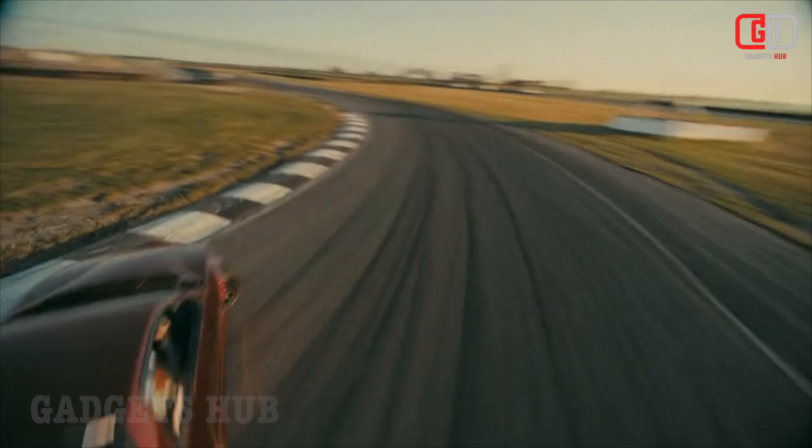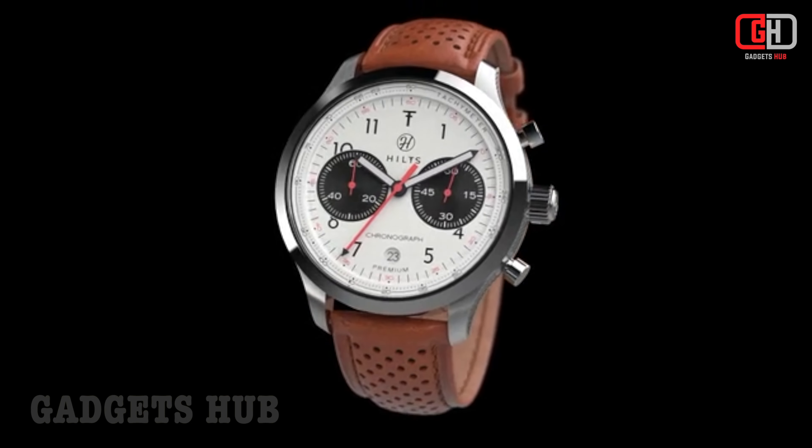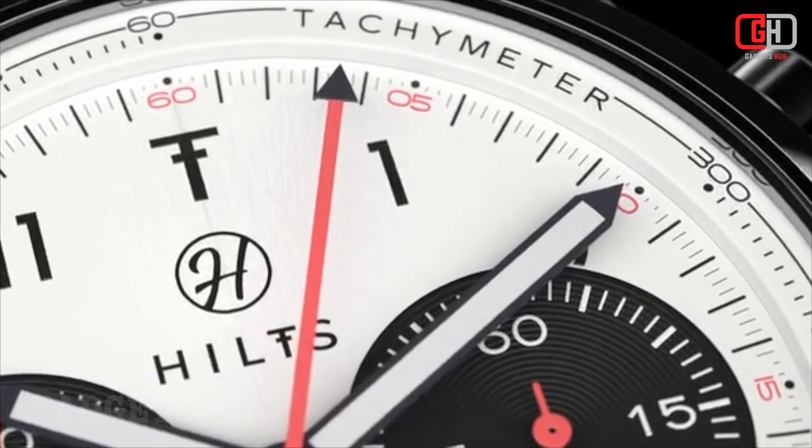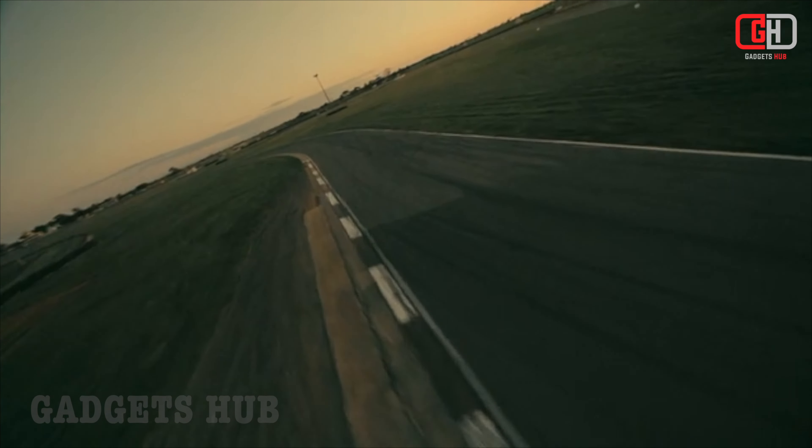The Hiltz Chronograph Watch features a matte sunburst dial that is both stylish and functional. The matte finish helps to reduce glare, while the sunburst pattern adds a touch of elegance.